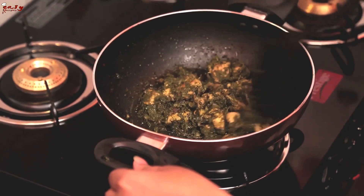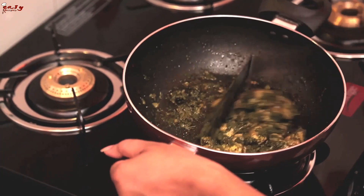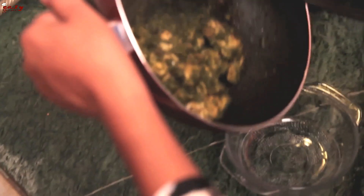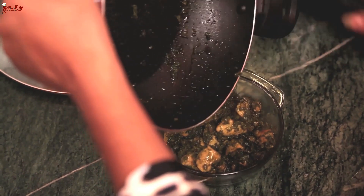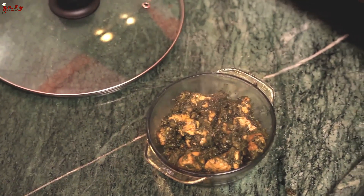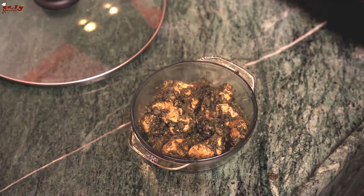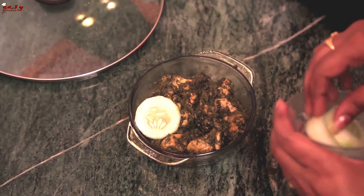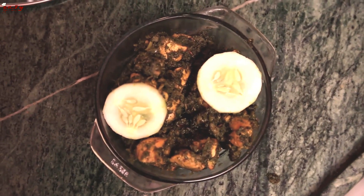The chicken is almost cooked. Now turn off the stove and transfer it into a serving bowl. We are done with our coriander spiced chicken. I'm going to garnish it with cucumber pieces on top. Viewers, here we are ready with tasty coriander spiced chicken. For more recipes, subscribe to the Easy Recipes channel.